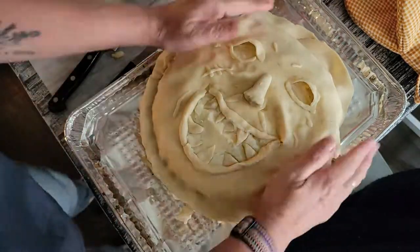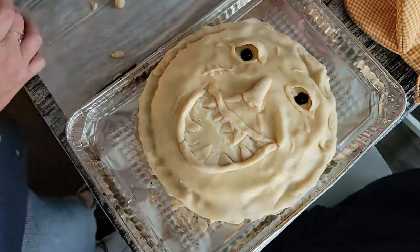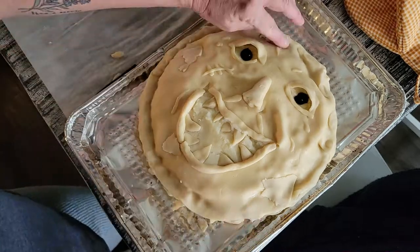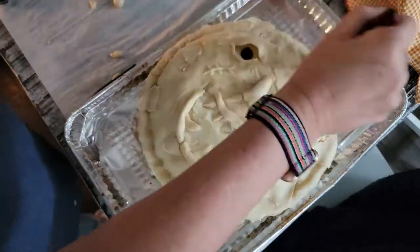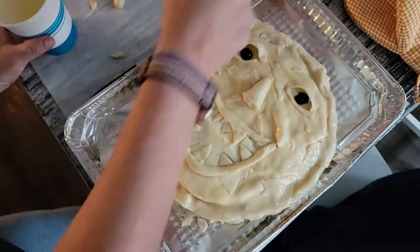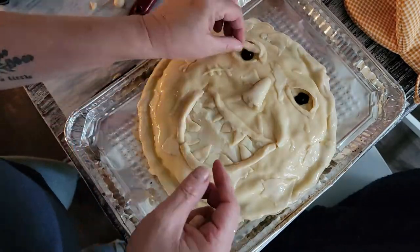I added a few teeth, then I added some black olives for his eyes and just some patches of skin to try to make it look a little bit creepier. Then I brushed it with an egg wash and put it in the oven at 350 for about 40 minutes.